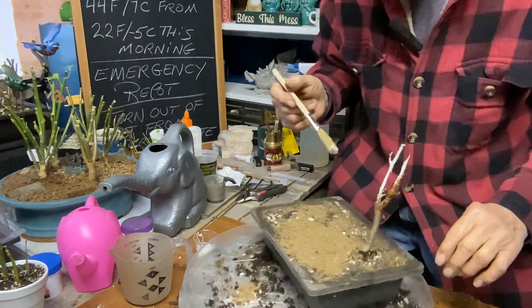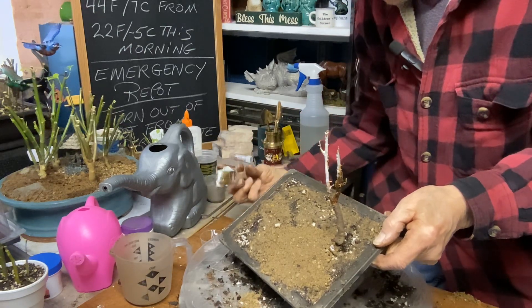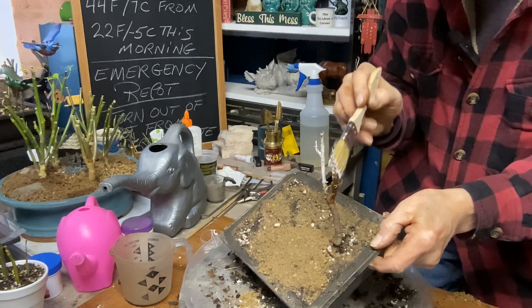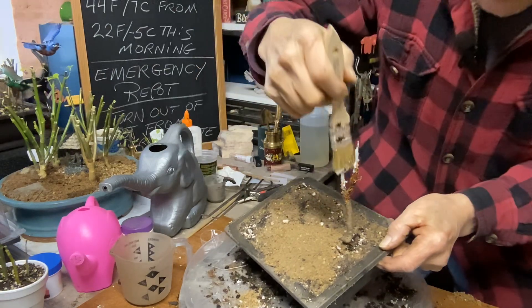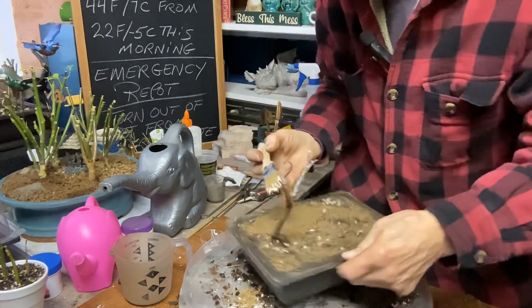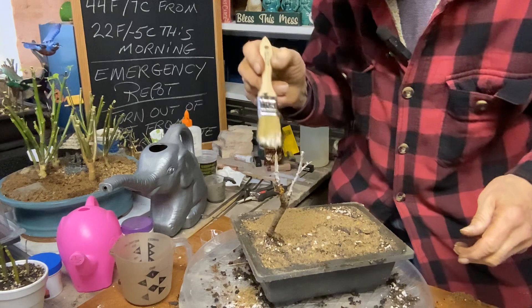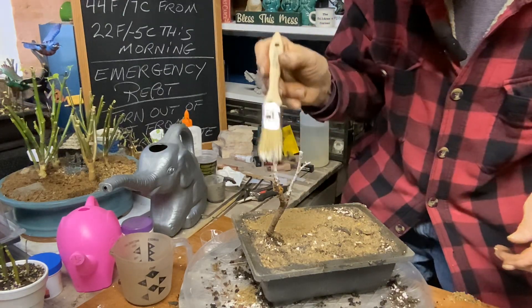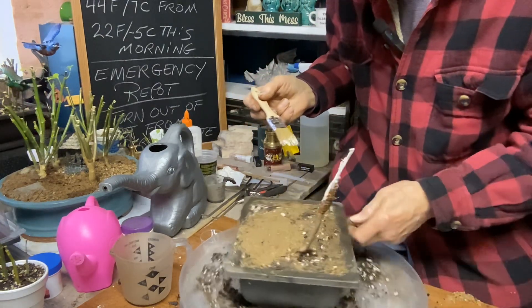Now we're just going to do the old Brylcreem commercial thing — just a little dab will do you — just a little dab to seal off these wounds. I like Titebond glue because it will dry clear. So let's just get it into where everything is kind of torn apart, get the best we can. It'll look like a piece of dead wood, but it's all right — a tree that went through a storm, you could say. Get all that painted in good and nice and thin.